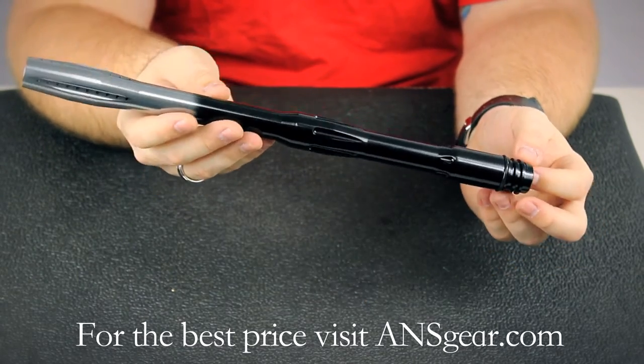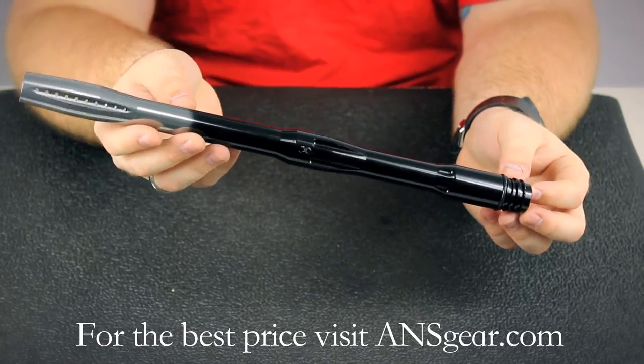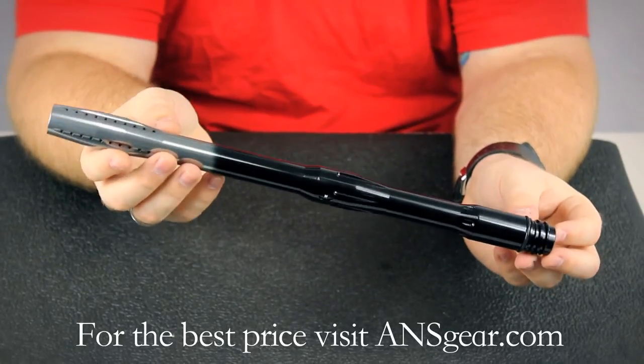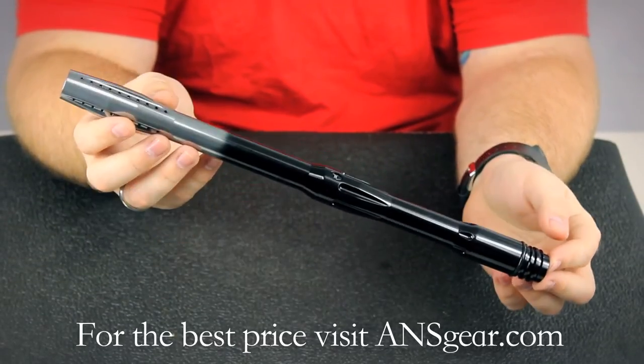Internally it is rifled, and they say that's going to increase your accuracy. Not many of the barrels out there are rifled, so this is one of the few — it's a pretty cool feature that this barrel has.